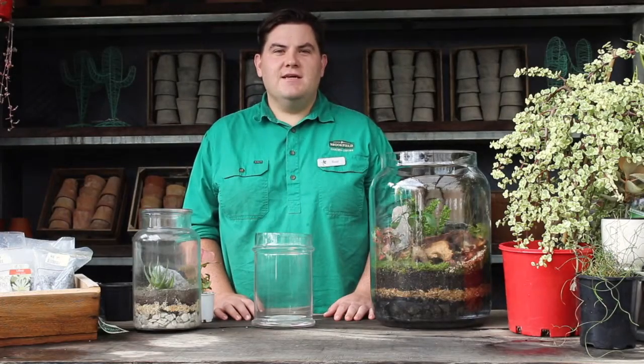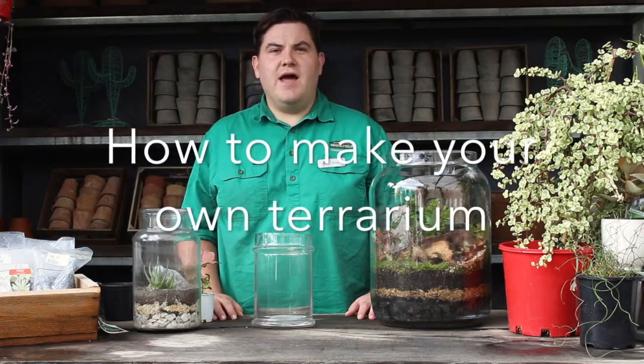Hi, this is Russ from Brookford Gardens Centre. This video is just a short introduction on how to make your own terrarium.